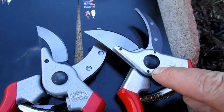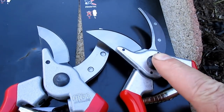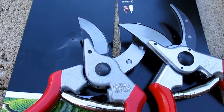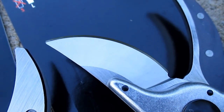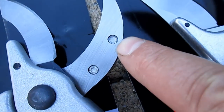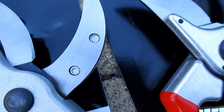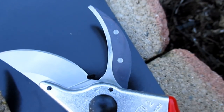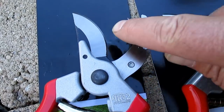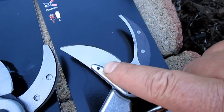You can also see on this side that the real pruners have three dots as part of the construction, whereas the fake just has one. The real pruner also has a nice smooth rounded bolt holding it together, while the fake one is chunky and faded. The blade on the real Felcos is all one color, and on the fake you've got a two-tone. The fake actually got it backwards — they two-toned the blade and not the cross-section, where the real Felcos have a two-tone on the cross-section and not the blade.